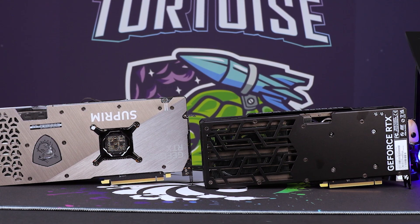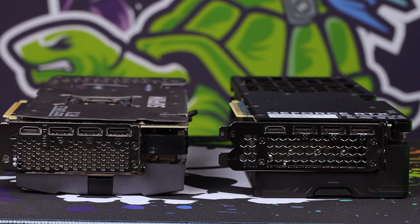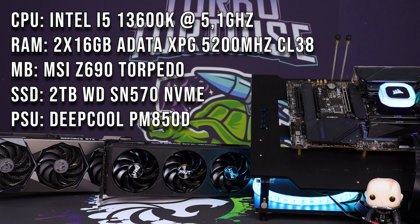Now bearing in mind as we go into the benchmarks — which is the focus here — the test bench: we have an i5-13600K with 5200 MHz CL38 DDR5 memory, a 2TB NVMe on our Z690 Torpedo, with an 850-watt PM850D power supply from DeepCool, 80-Plus Gold. More than enough power delivery for each of these GPUs. There's no bottleneck from the 13600K, which we ran at its default 5.1 GHz. I wanted to eliminate CPU gains from the tests and focus on what the individual GPUs will do.